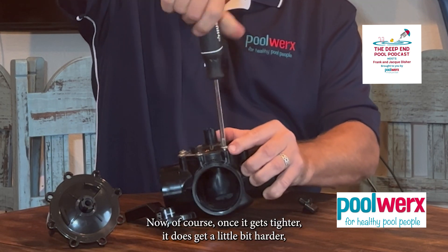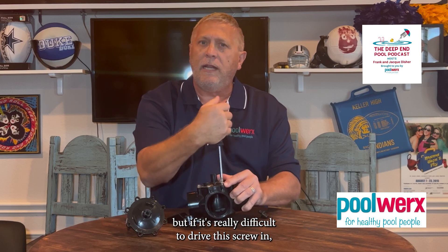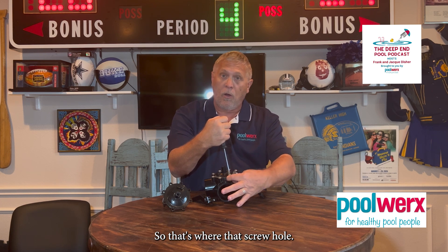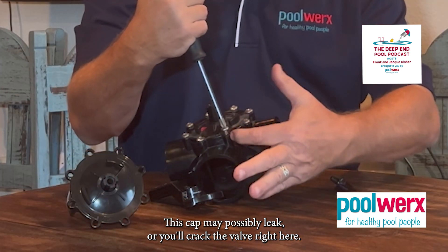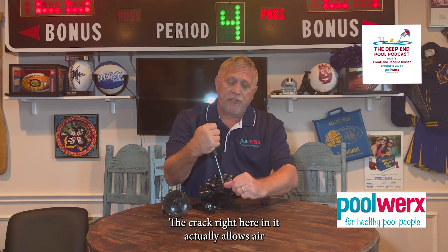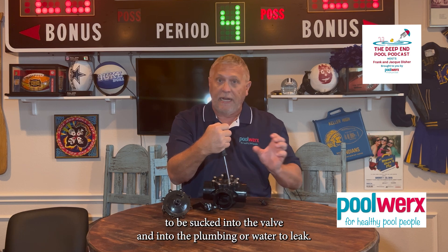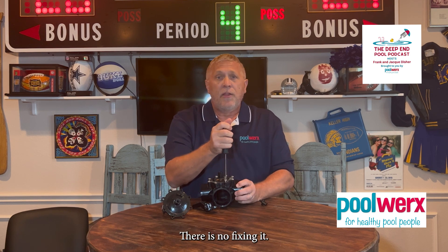Once it gets tighter it does get a little harder, but if it's really difficult to drive the screw in, you're probably cross-threading it. What you end up doing is stripping the screw or the screw hole, so the screw will no longer grab and the cap may leak. Or you'll crack the valve right here — I see this quite often — where the valve is cracked and it allows air to be sucked in and into the plumbing, or water to leak at that point. Once it's cracked, you're still fixing it.